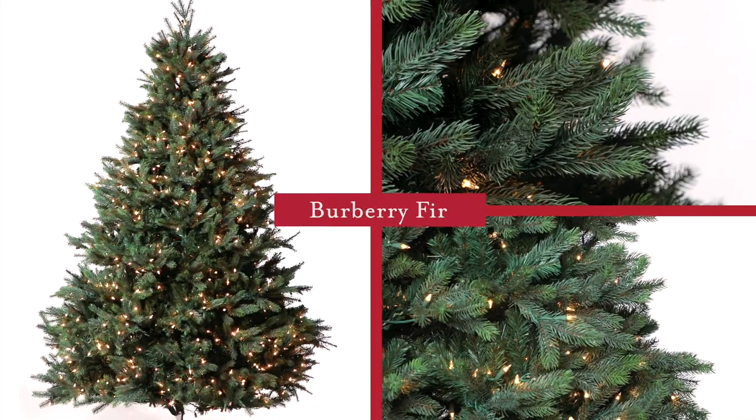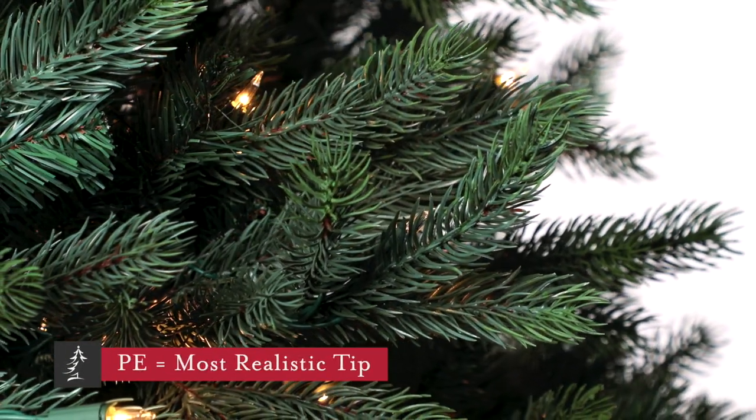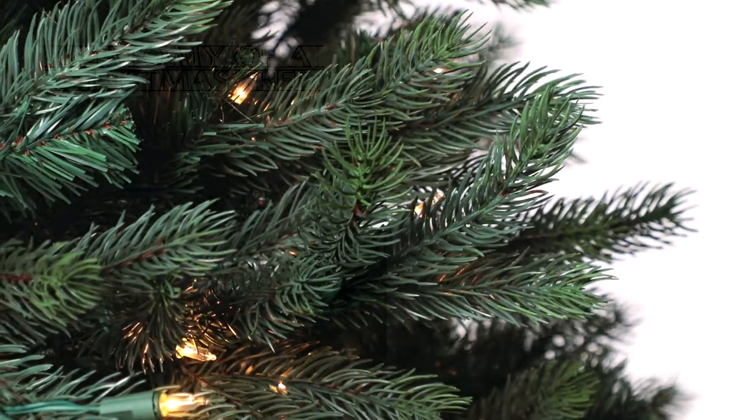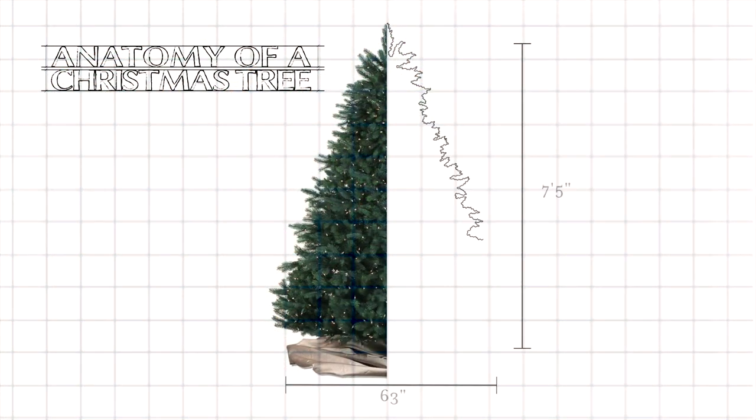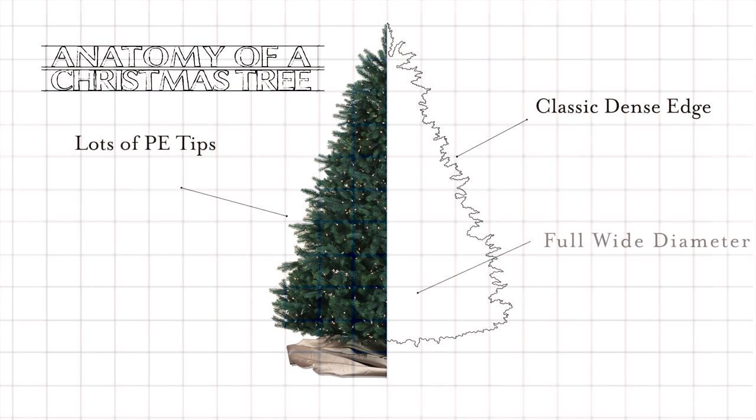This is the Burberry Fir. It features a high percentage of molded PE branch tips that we've created to look exactly like natural needles. This is a full size design measuring 63 inches in diameter on the 7.5 foot version, so you'll need to make sure you've got enough space planned for it.